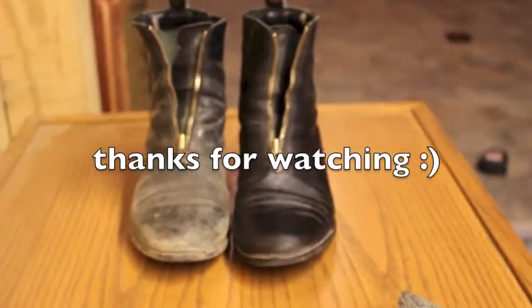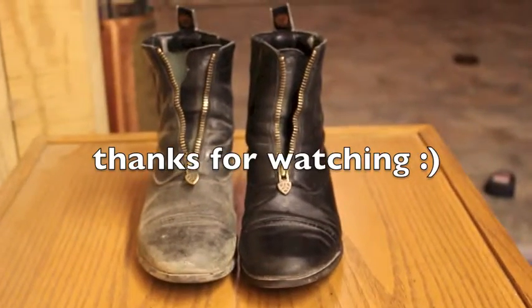So in the end I just buffed the boots off with this and it works really well. Do you see the difference? Do you? No.